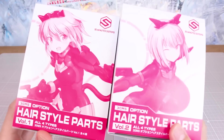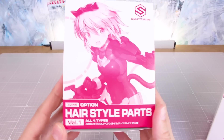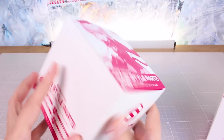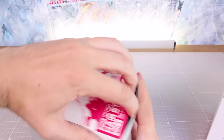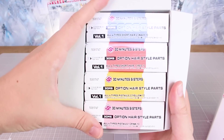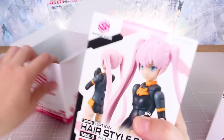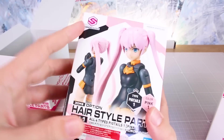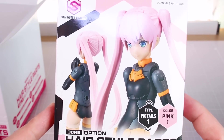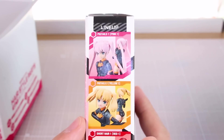Alright, a lot of stuff to get through in this video. We'll go through and look at each set individually first, and then we'll try some different mixing and matching at the end - seeing some customized mashups we can make with everything. First up, this is the Hairstyle Parts Volume 1, all four types in a box package. Option one here is type pigtails, color pink. Pink pigtails would obviously be great for making a Miku custom - you'd have to paint them, or for Sakura Miku you wouldn't even have to paint.